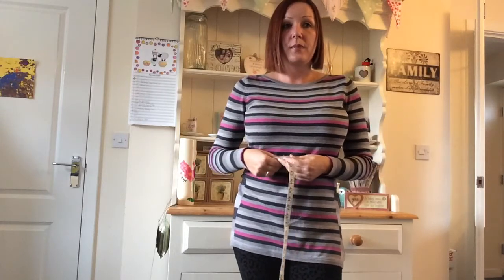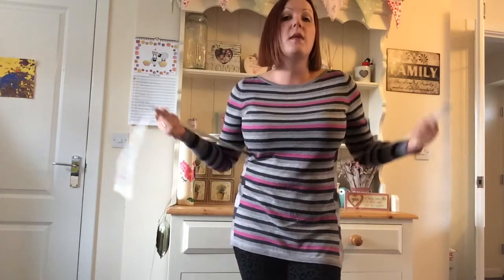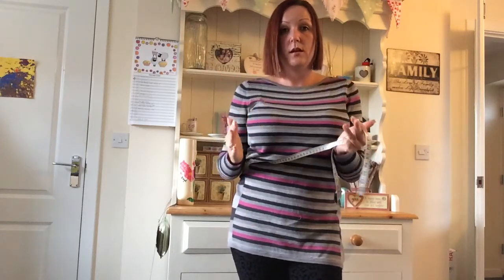You may be a plus size lady and have say a 40 inch waist, but you maybe only have a 42 inch bust. You're not going to be able to fill this overbust corset because naturally the corsets are made like this.